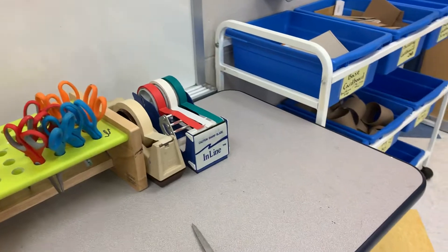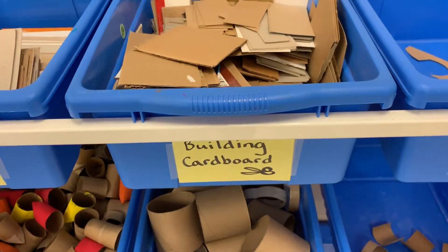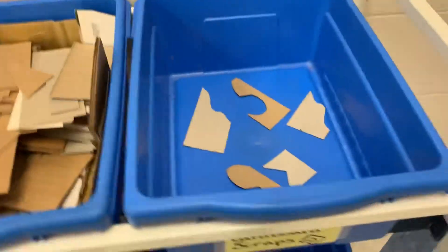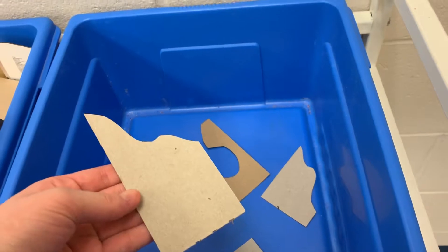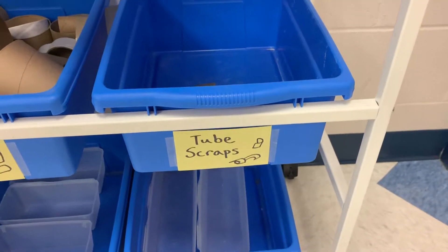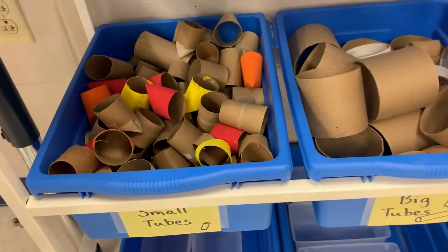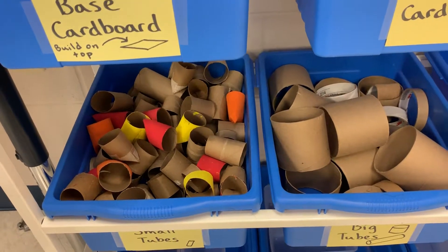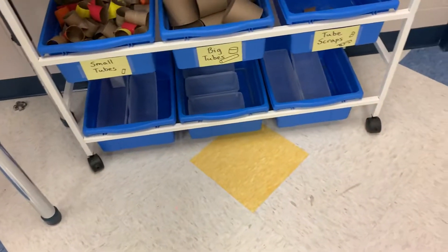Next up, we've got cleanup. Put your supplies back in the correct container — base cardboard back to base cardboard, building cardboard back to building cardboard. Building cardboard should be square and rectangular pieces. We have this container here for cardboard scraps, which should be the cut pieces or funky shapes. We have a scrap bin for tube cardboard as well. Put big cardboard tubes back with big cardboard tubes and small cardboard tubes back with small cardboard tubes. Put scissors back, glue back, and paper back where they belong. Make sure to put all non-usable scraps in the trash or recycling and the floor is clean as well.